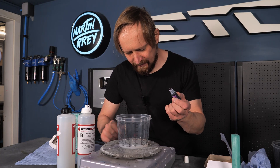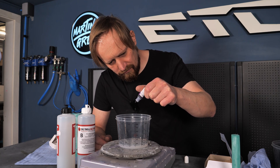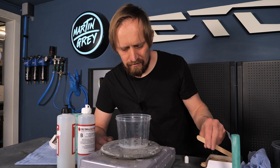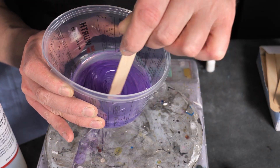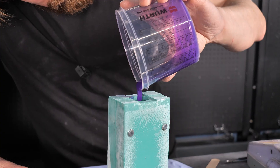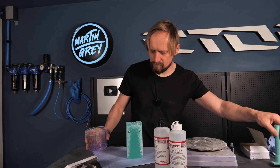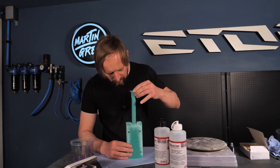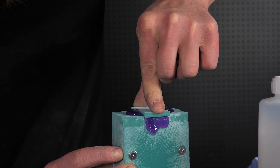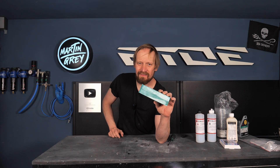I have absolutely no idea how much color I have to add, so let's put in some drops — one, two, three, four — and let's mix it. Three hours later and in this block is either a disaster or maybe a bike grip. I'm not that optimistic because the mold split on two edges. But let's find out.